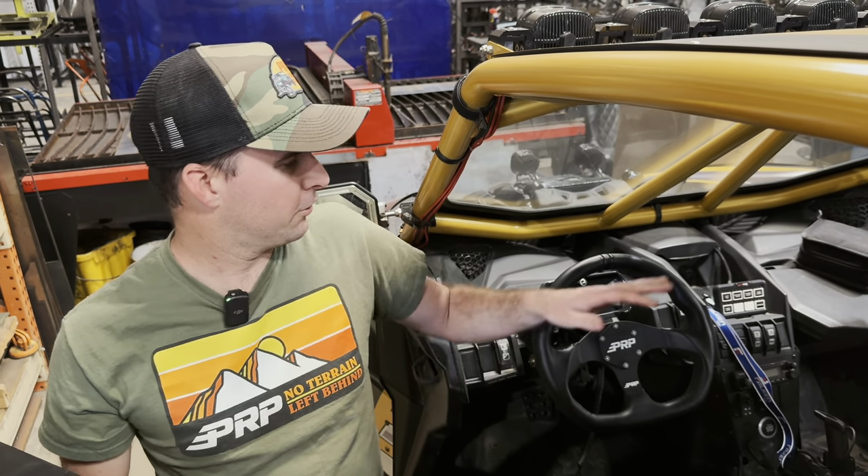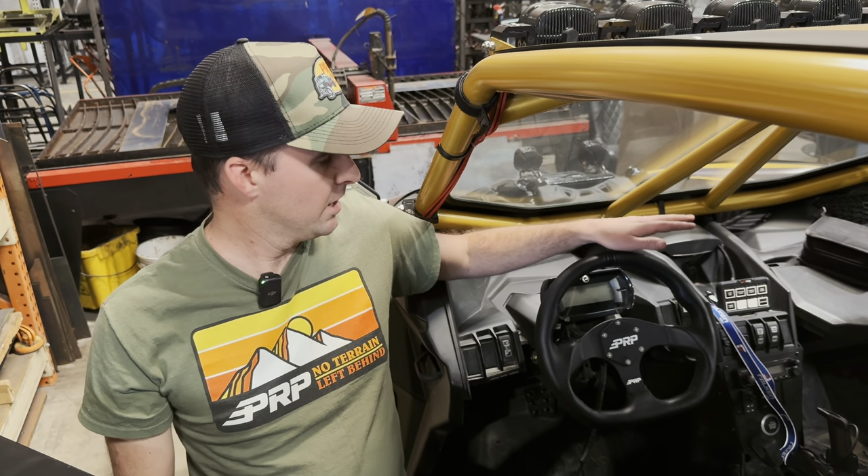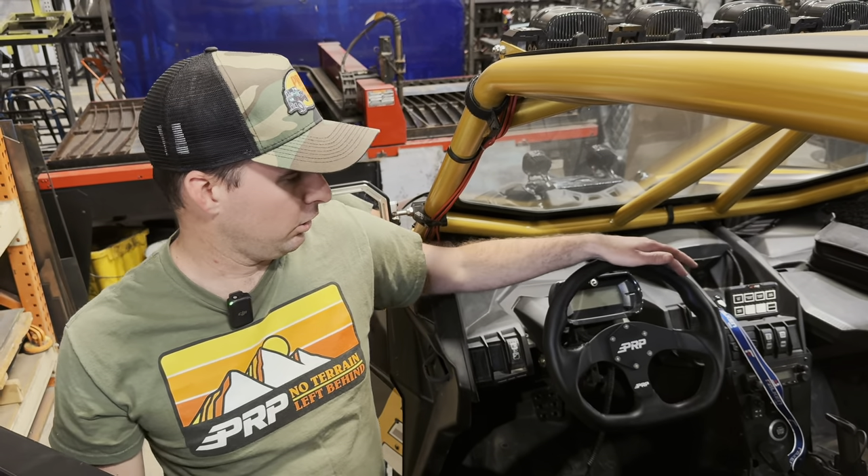Hey, this is Zach with PRPC, here today to show you our brand new Comp R leather steering wheel. This is the latest steering wheel we offer in our lineup.